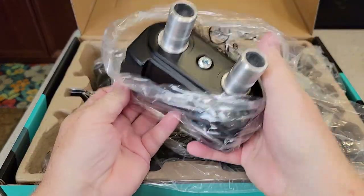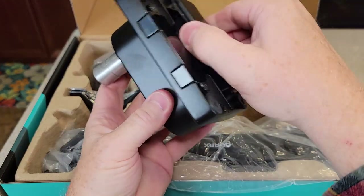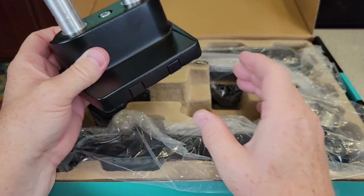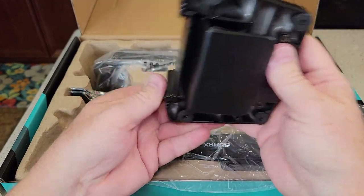There's the big mount — there's what you're going to adjust so it'll clamp on to the desk, and then your arms will mount to this. This feels very beefy, very well made.